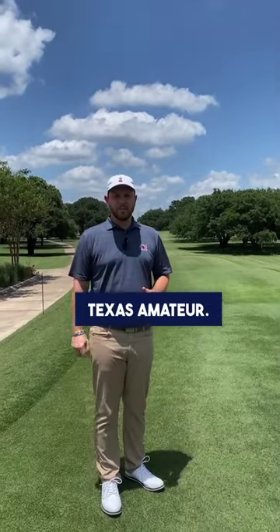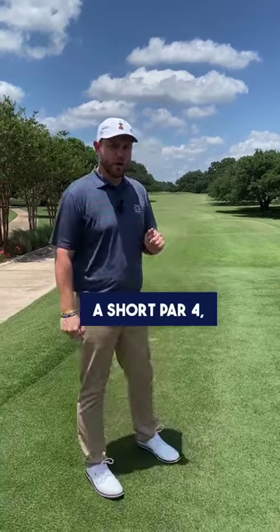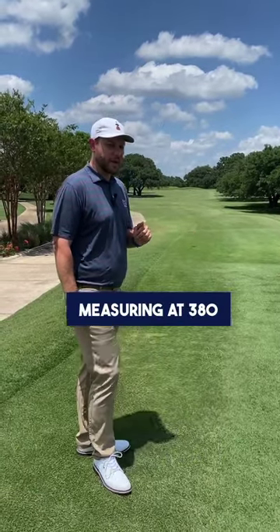Welcome to the 114th Texas Amateur. We're here on the opening hole at the Clubs at Houston Oaks, a short par 4 measuring at 380 yards.